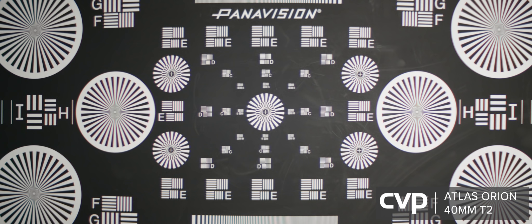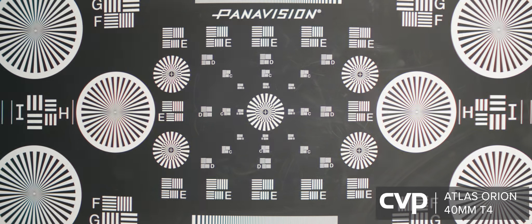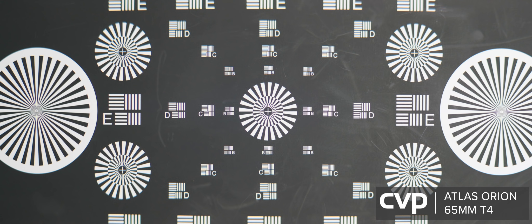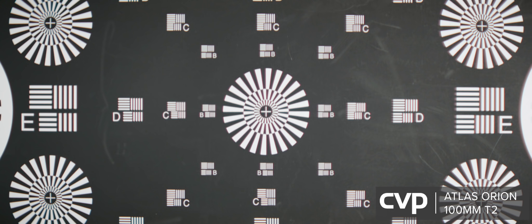On the focus chart, wide open the 40mm is decently sharp with flare and chromatic aberration out into the corners. Stopped down, sharpness is increased, flare is gone in the center, and CA is much better controlled. Wide open, the 65mm has heavy purple fringing in the center of frame and consistent flare going out to the corners. When stopped down, purple fringing is almost gone and flaring is massively reduced. The 100mm wide open is better than the previous two, being decently sharp with only minor chromatic aberration across the frame.